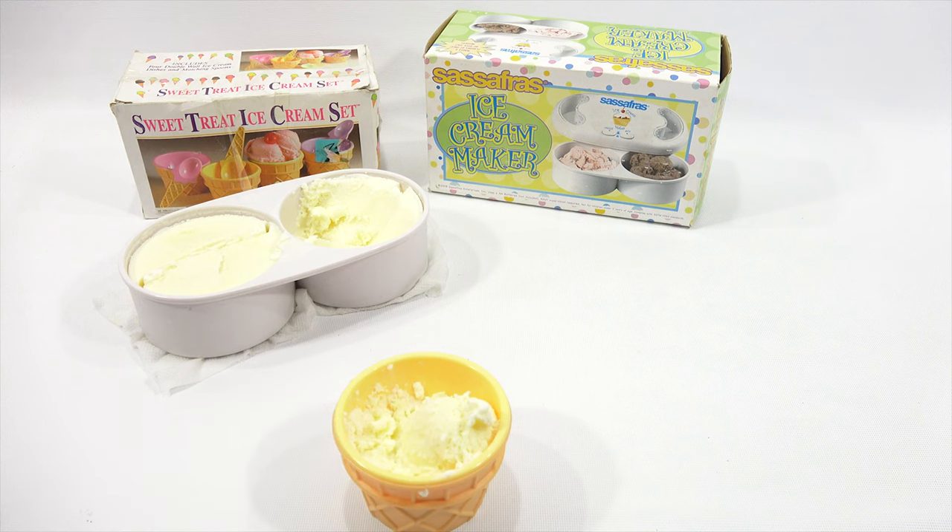What flavor would you have made? That's a good question — what flavor would you have made? And as always, thanks for watching and supporting Lucky Penny Shop. Later.